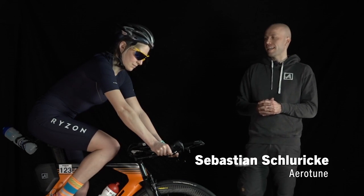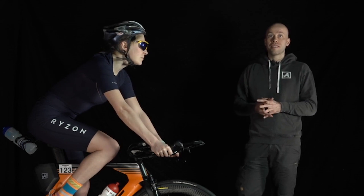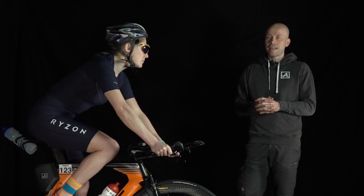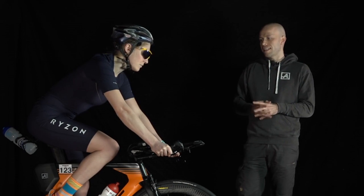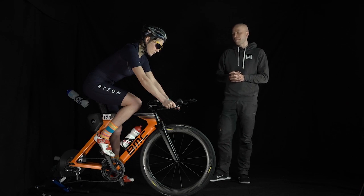Hello and welcome to our Aero Tutorial. Today's topic is the Overhöhung. When we talk about the Overhöhung, we mean the difference between the Sattel and the Arm-Pad height, which is a positive value — meaning the saddle is higher than the arm pads. There is a lot you can do here. We encourage you to use a bike fitter or aero fitter, but if you want to try it yourself, we give you a few tips on how you can be more aerodynamic.